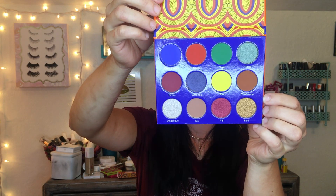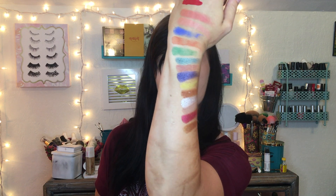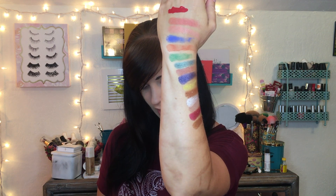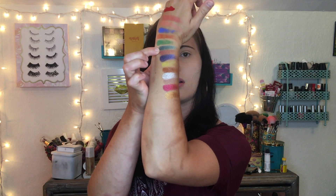Next up, let's swatch the eyeshadow palette. When you open it up, it looks stunning — and they have the names right underneath the eyeshadows, shout out for that, thank you! Here are all the swatches. I did the first row, the second, and then the third. The Togo shade swatched really beautifully, and the shimmer shades are all just really pigmented. I'm so excited to use this blue, the three matte shades, and this yellow matte in the palette.